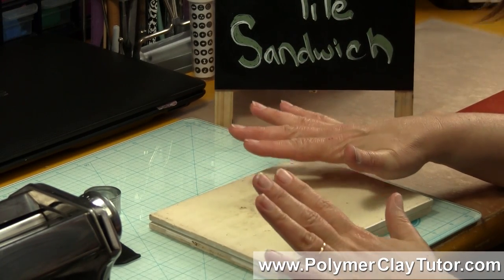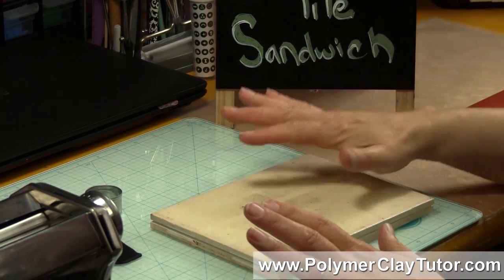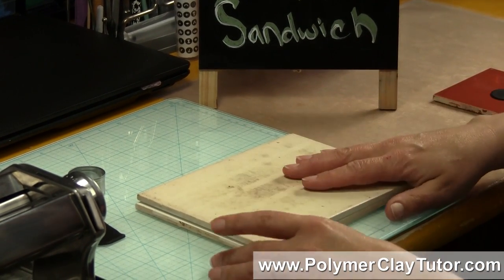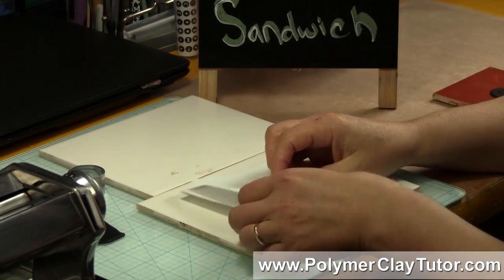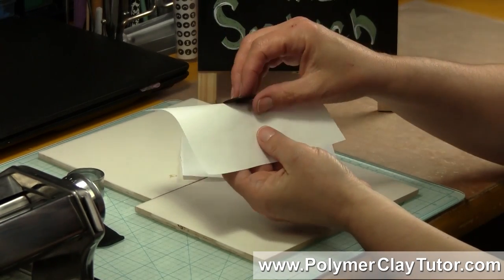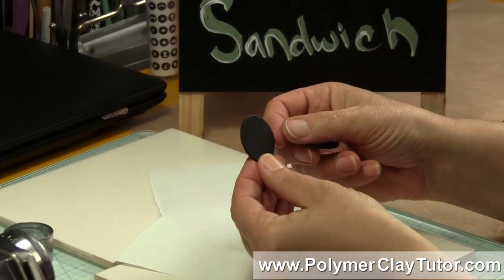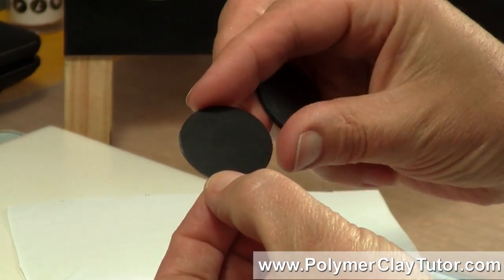When you bake it — I'm working with Primo Clay here — I bake it at 275 Fahrenheit for 1 hour. While it's inside there, with the pressure on top and being between the 2 sheets of paper, you're going to get a super, super smooth piece. See this one here: it's perfectly flat, perfectly smooth, and it's smooth on both sides.